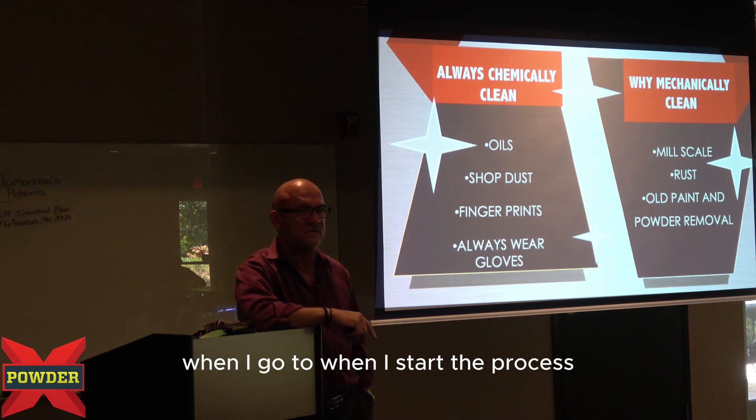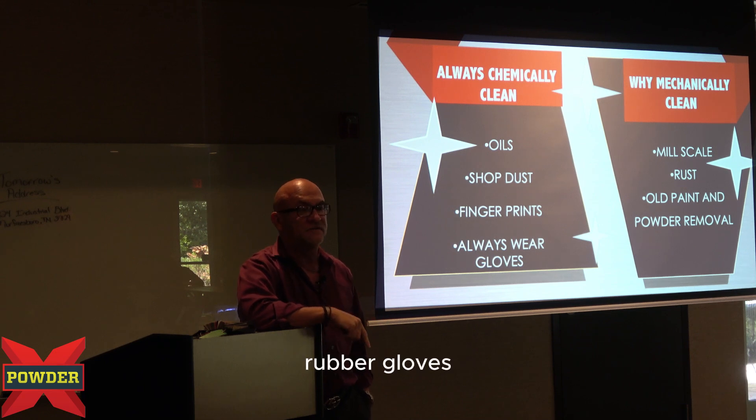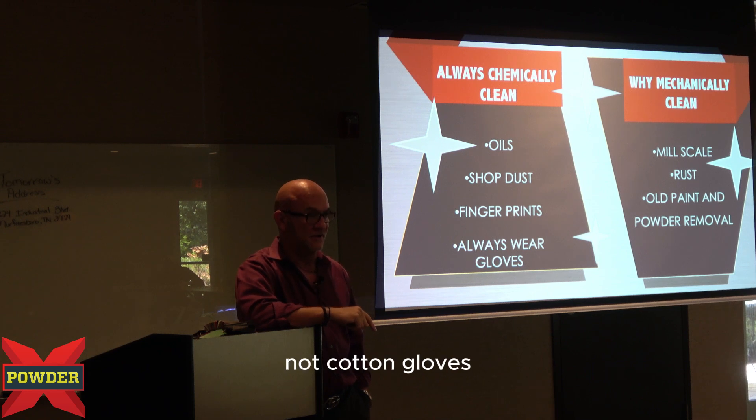When I start the process, I'm going to put gloves on. Rubber gloves, not cotton gloves.